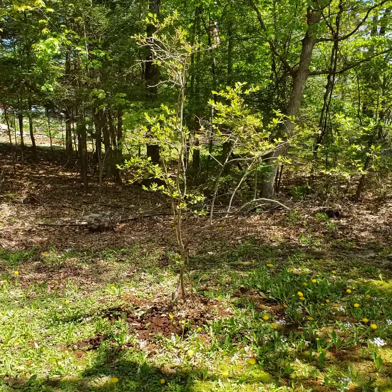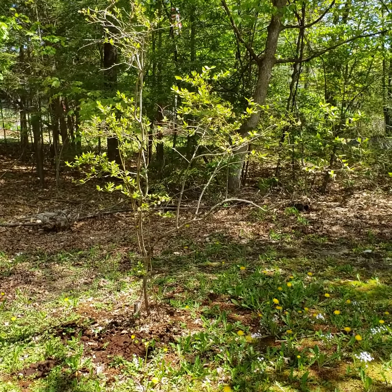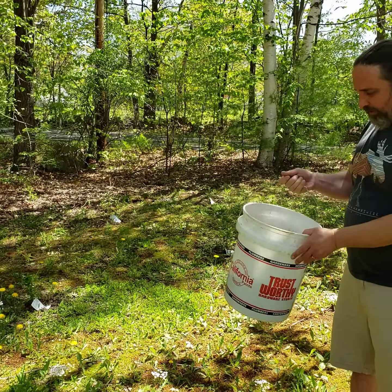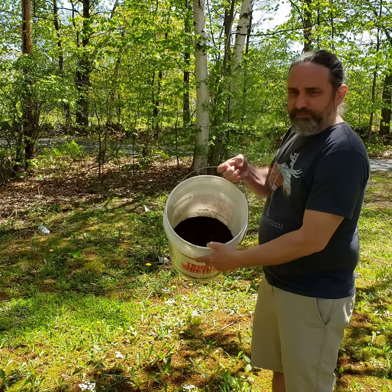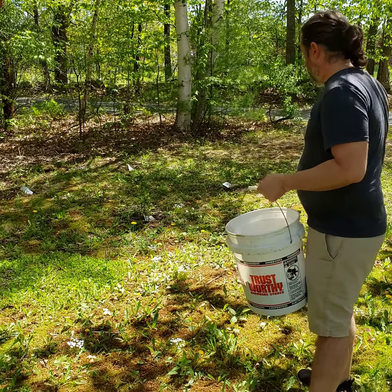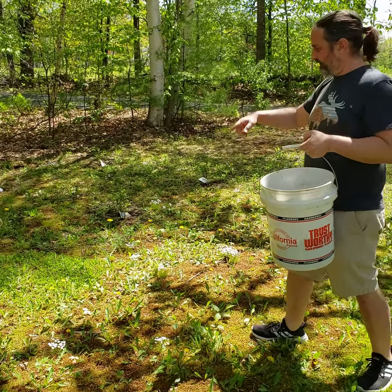We just picked up six more blueberry bushes from Spiderweb Gardens. This is what's left of what we had at the very end of the week, and we're gonna start putting these down around the six blueberry bushes.